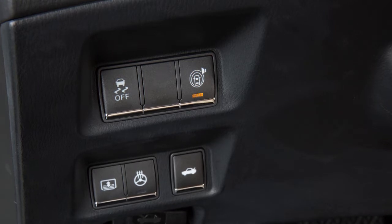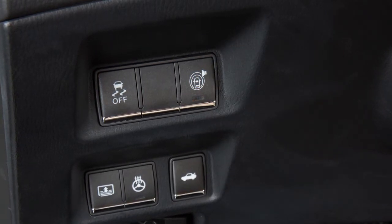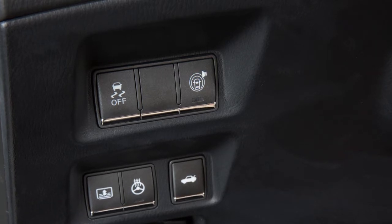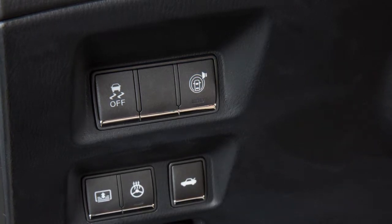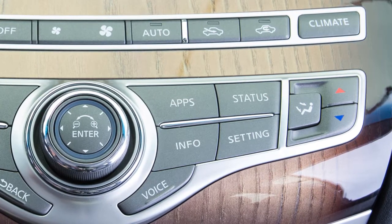There may be instances when you want to turn the BSW system off. You can turn the BSW system off temporarily by pushing the warning system switch on the lower left side of the instrument panel. Its indicator light will turn off.